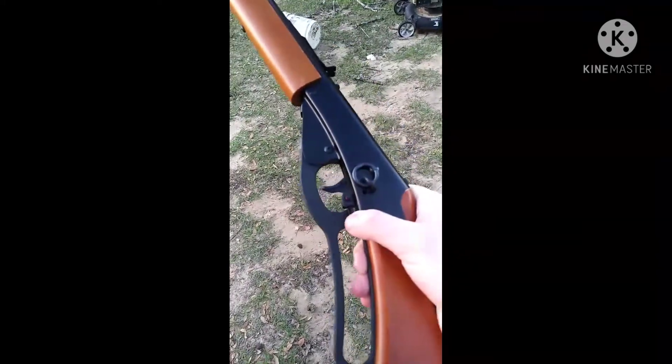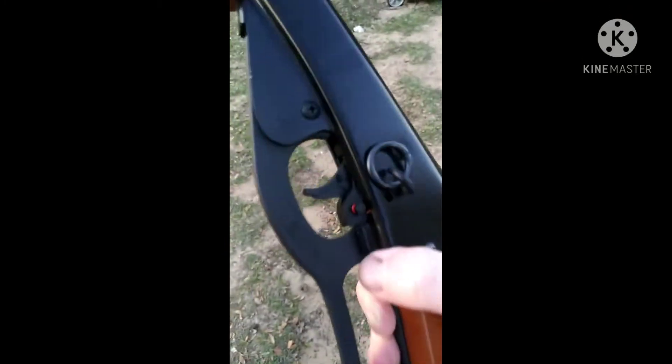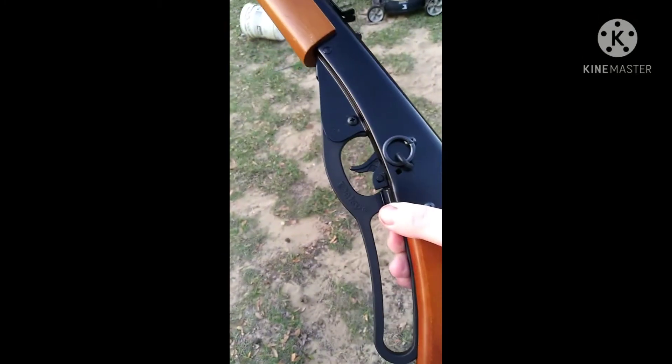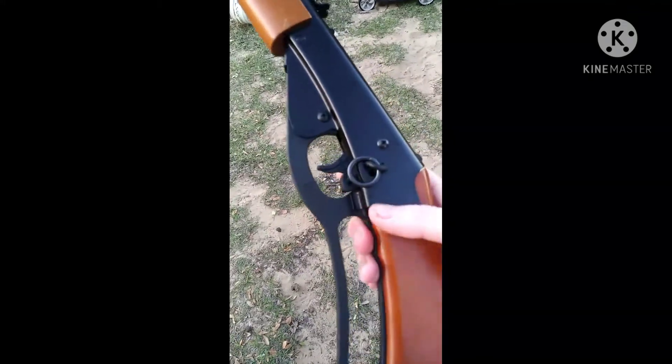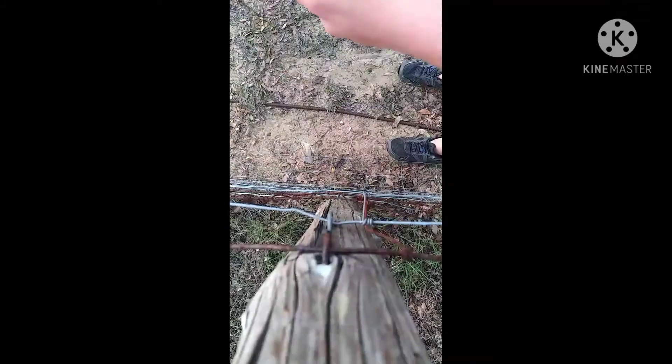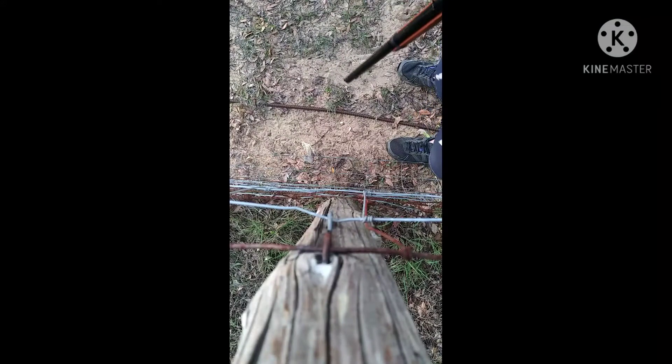So in case you don't know, this is the safety mode right here. That puts the safety on, and that turns the safety off. You wind this back — once you hear the final click, click it back into place and then shoot. Just a little lesson for beginners.